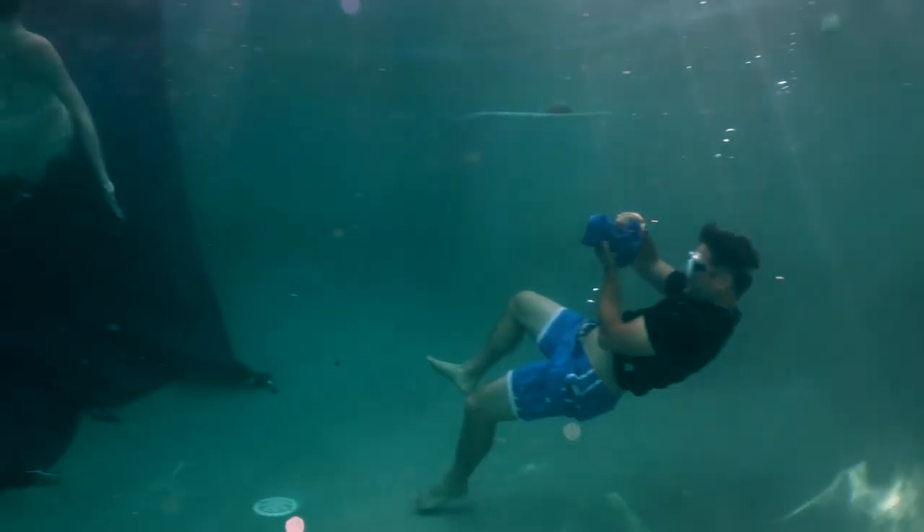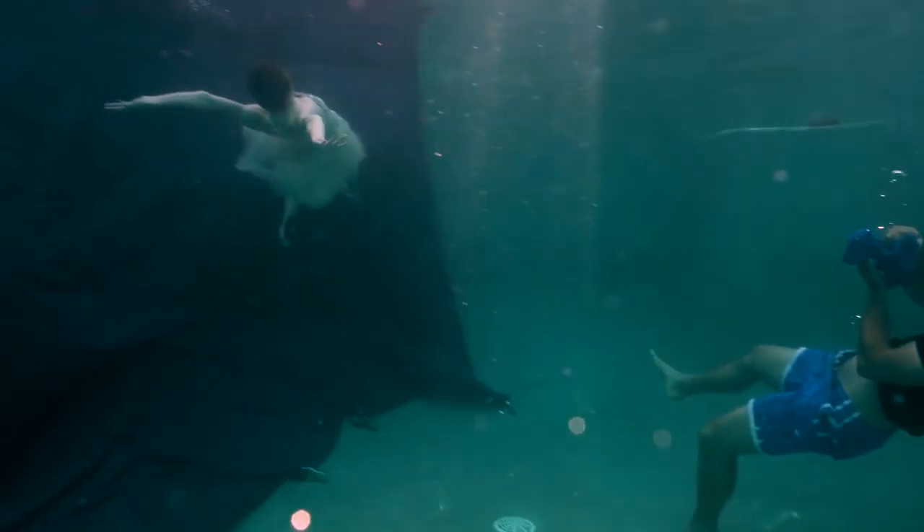When it comes to photographing models underwater, especially ones that are not experienced doing it, there is a learning curve. The way you start chipping away at that learning curve is you need to give them feedback. They need to see what they're doing. You can explain it to them, but until they see it, they're like, 'I get it.'